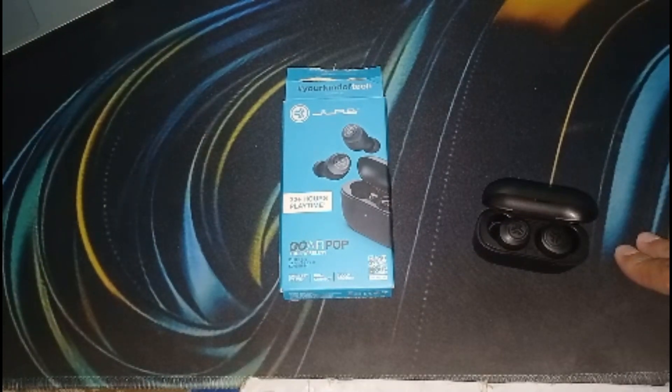Ensure the volume is not muted or set too low on both the earbud and your device. Also try playing audio from different apps or sources to determine if the issue is specific to a particular app.